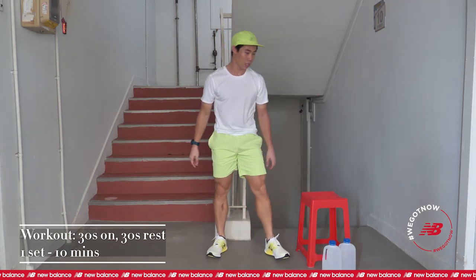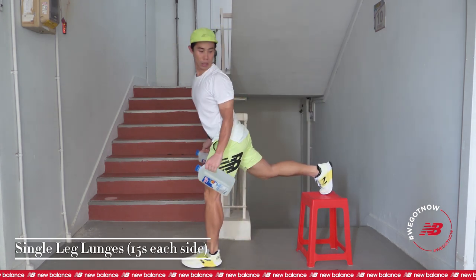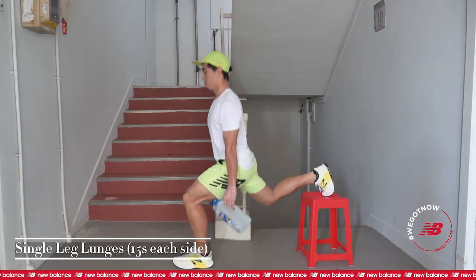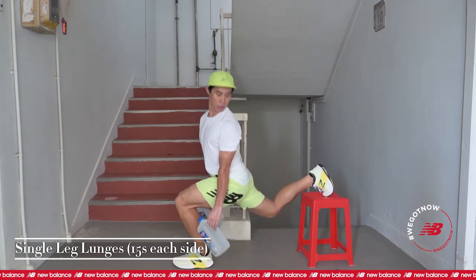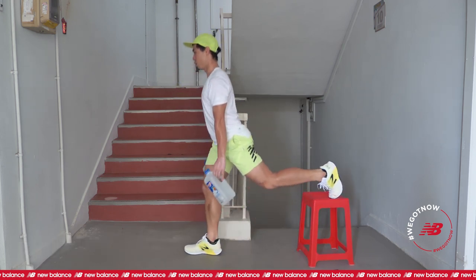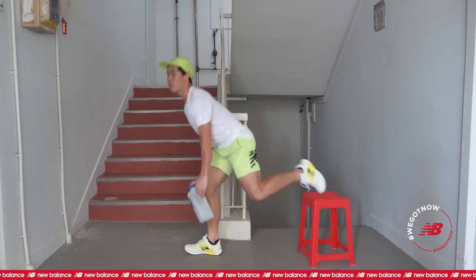Get your watch ready. First exercise: single leg lunge. Let's get ready, in three, two, one, and go. Keep your knees behind your toes. And change. Drop your knee down. Two, one, and rest. 30 seconds.